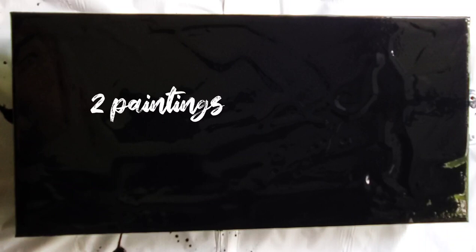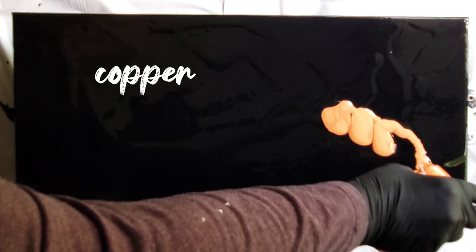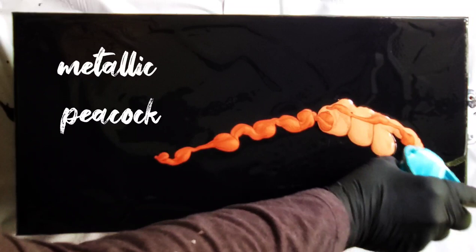Hi, this is Gail from Life in Splatters. I did two paintings in a similar manner using the same colors and the same size canvas. These are 10 by 20 inch black canvases from Michaels. I flooded them with black medium mixed with Canadian American Floetrol and some water.